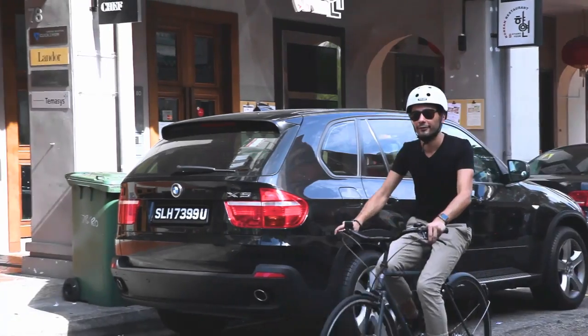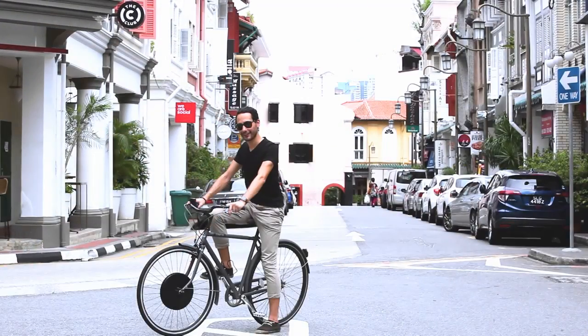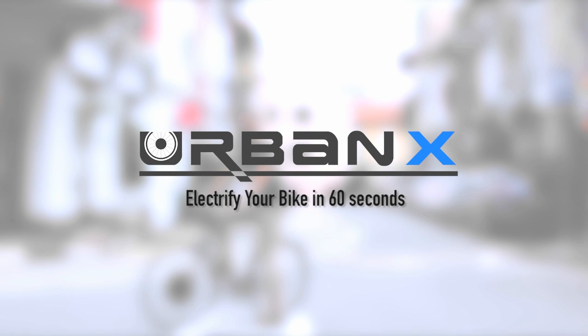UrbanX is all about fun, recreation, freedom, and accessibility. Our dream is to kick start the bike revolution and make cycling popular again. You can be part of it. Together, let's make it happen.